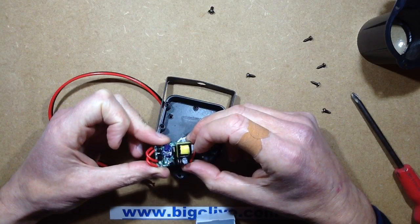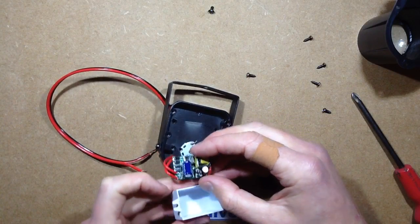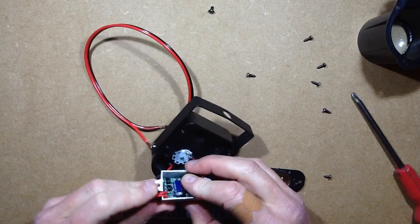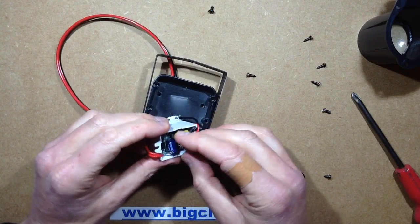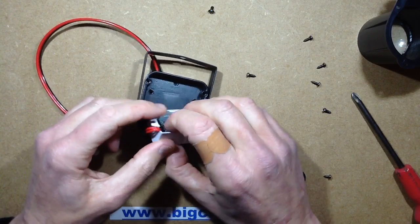It looks like a little dedicated chip and then a driver transistor. Let's stick this back in and put 240 volts through it. What's the worst that could happen? Well, it could go bang. It's got a fuse — that'll help.